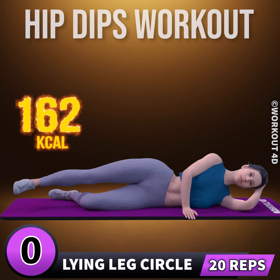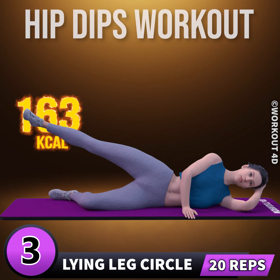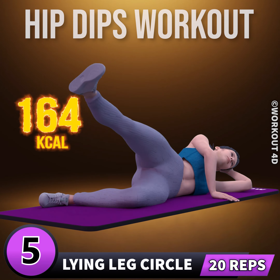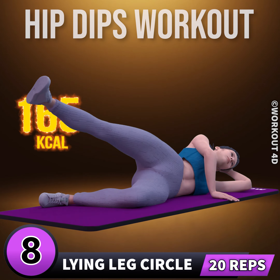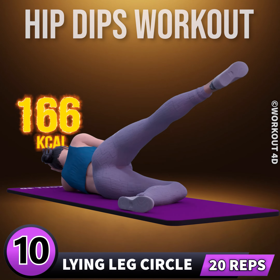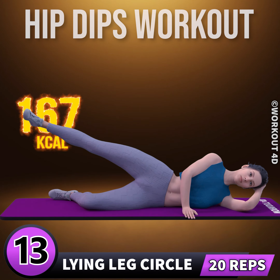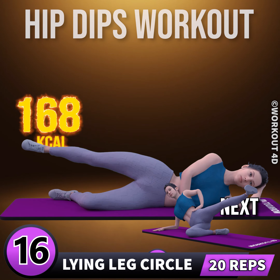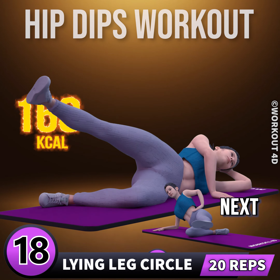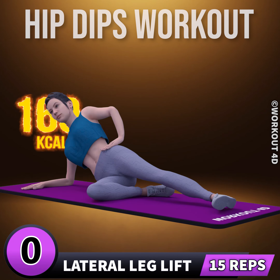Two, one, go. One, two, three, four, five, six, seven, eight, nine, ten, eleven, twelve, thirteen, fourteen, fifteen, sixteen, seventeen, eighteen, nineteen, twenty. Next exercise is lateral leg lift. In three, two.